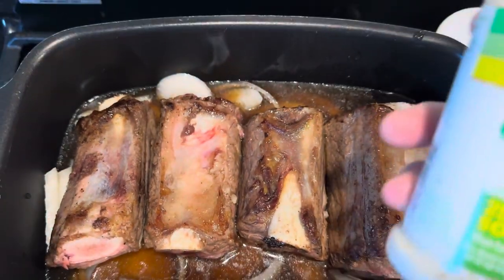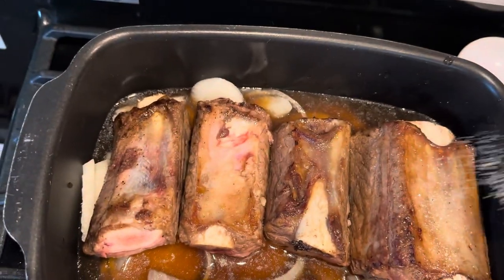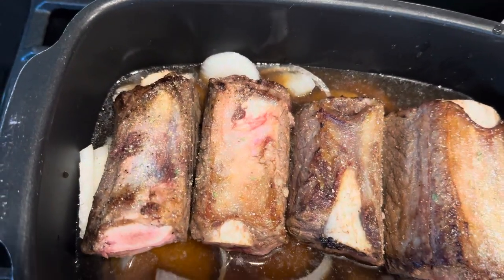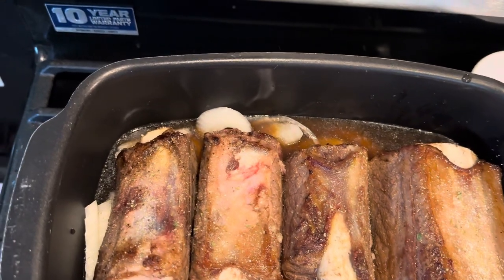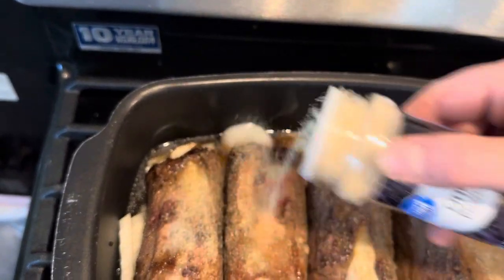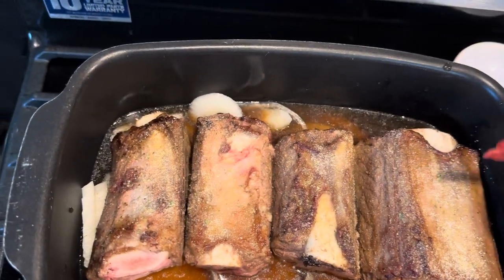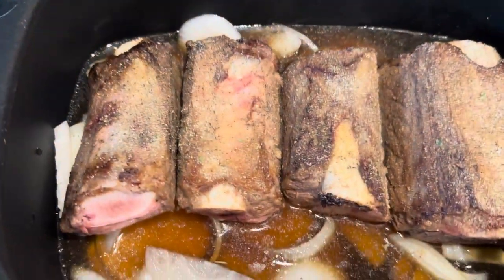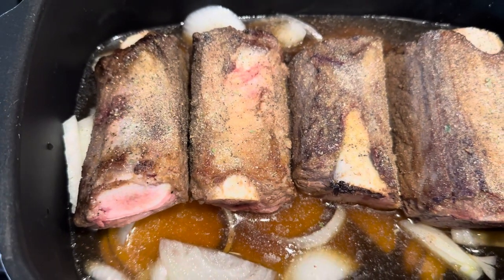Now I'm going to take some of this Lowry's seasoned salt — this is the lower sodium one because I don't like to do tons of salt. Here is onion powder because these are really thick pieces of meat and they're going to braise in this. So I just go over it once and go back over it, then I'm going to bring the liquid halfway up to the meat and let it slow cook.